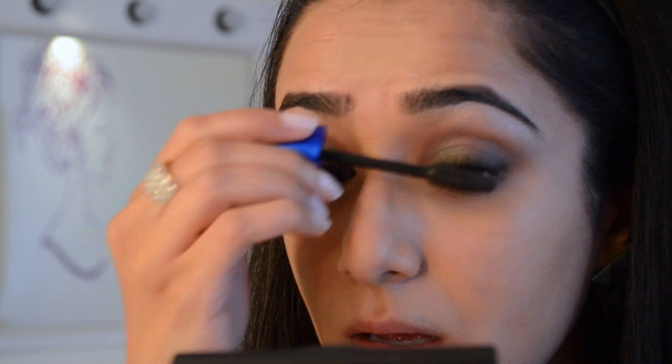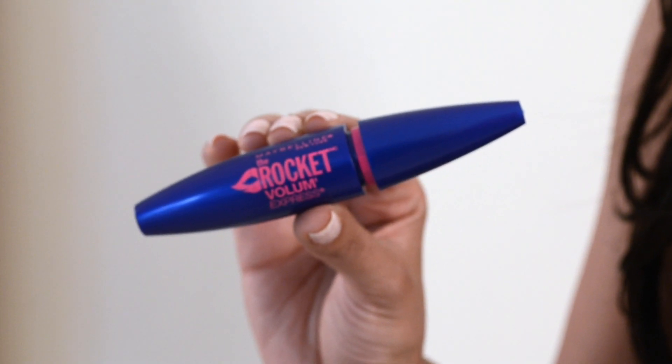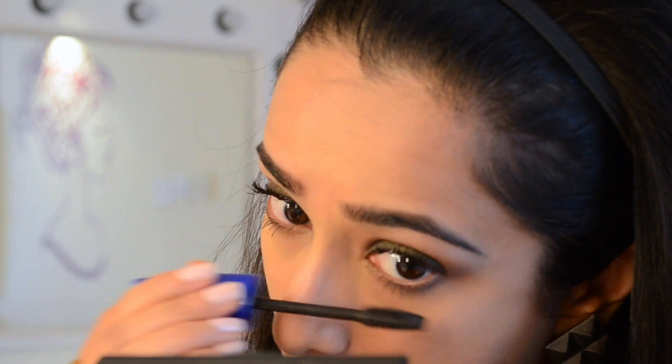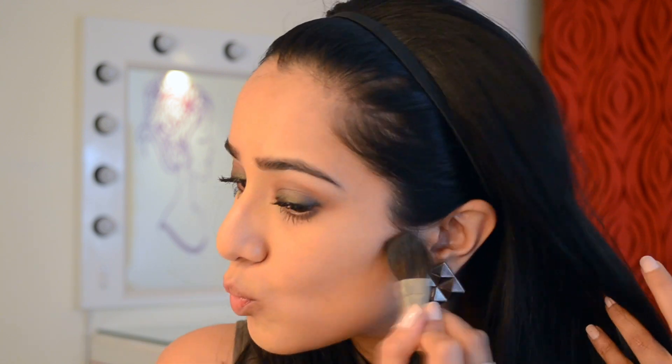For mascara, I have the Maybelline Rocket Volume Express — I swear this is the most amazing drugstore mascara I have ever used; give it a try and you will love it. Now I'm just going to lightly sculpt with my angled blush brush and the NYX Blush in the color Taupe, which is another gem from the American drugstore.